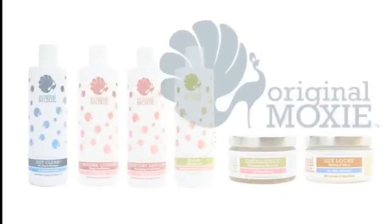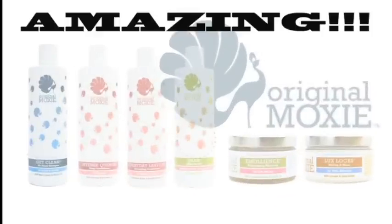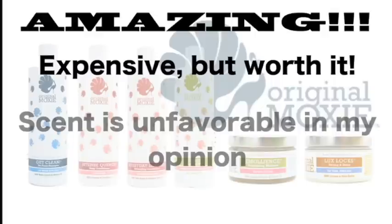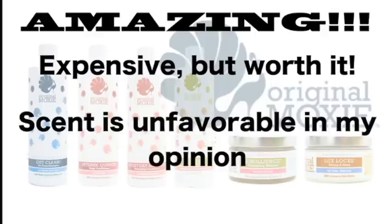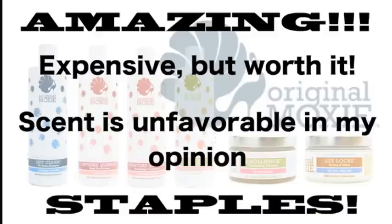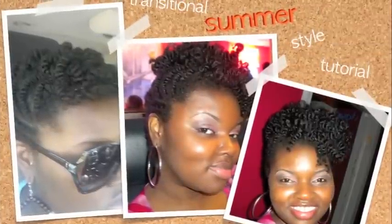No surprise here — I think this line is amazing. I've never had such great results with every single product in a long time. It is expensive, but in my opinion it's worth it and I will be buying them once I run out. I don't like the scent of most of these products but you do get used to it. These are now definitely my staples — I love these products and I definitely encourage you to check them out. If you have any questions, leave them below, and as always, thanks for watching.